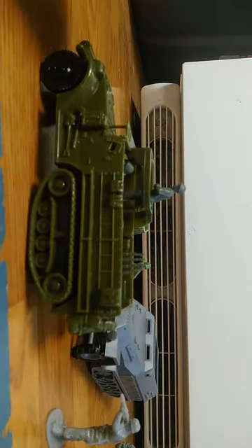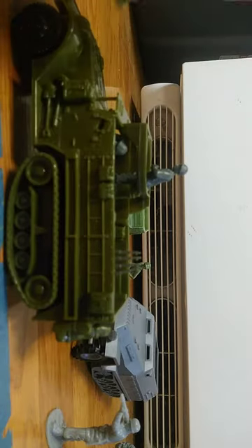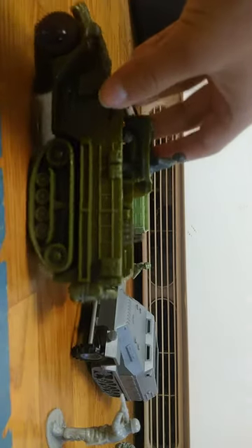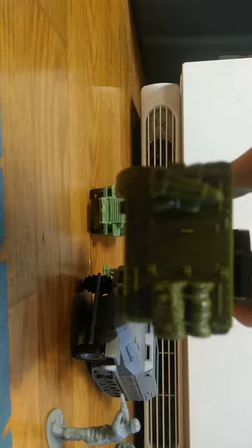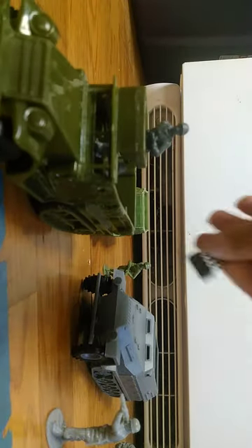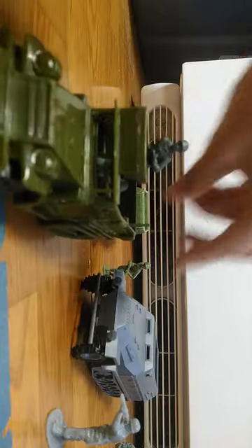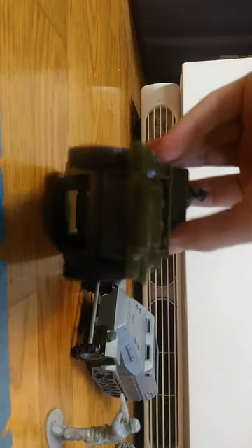It can hold around maybe four figures in the back and has two molded on in the front. It has a molded door in the back which does not open, but it's really well detailed. It has these gun racks that can just slide into the back, which is pretty cool.